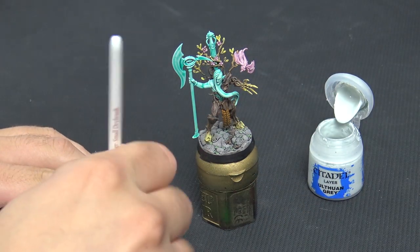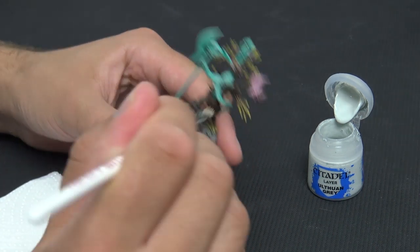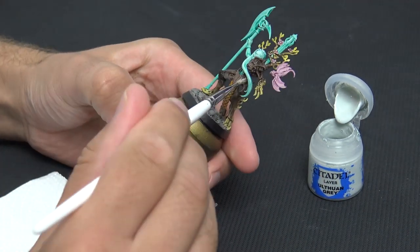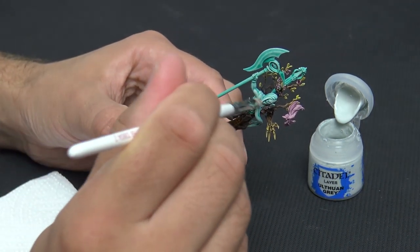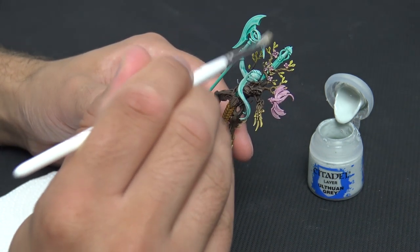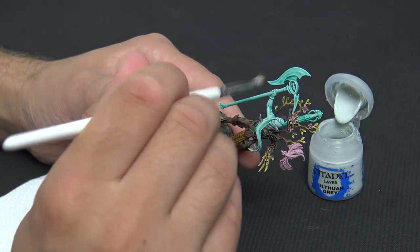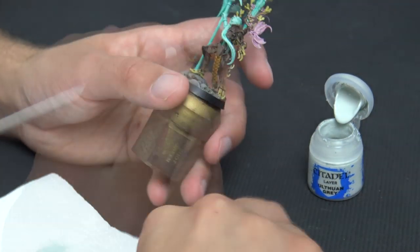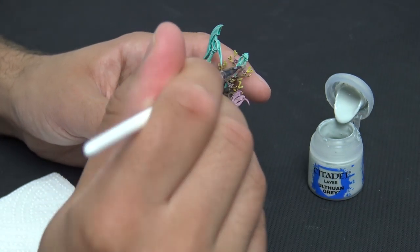Aethermatic Blue is a little bit strong for me, so we're going to take some Ulthuan Grey and dry brush over it. Get most of the paint off your brush — it's always better to start light and build layers. We're going to pick up the high points such as the musculature, the hair, and the axe handle. On the axe I've gone over a second time to tidy up, but Ulthuan Grey immediately adds lightness and makes it look far more ethereal.